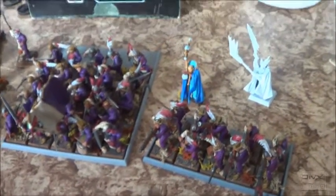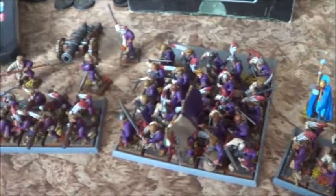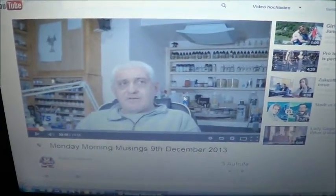Could there be something better than working on an upload of the Empire project and watching Ringo Simpkins' Monday morning musings in December? So welcome to this upload. I will show you a little bit what I am going to do on the project Empire.